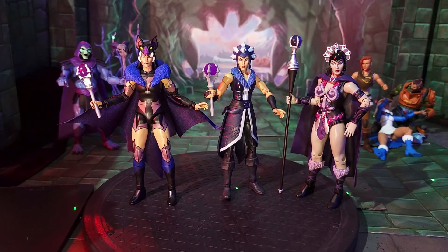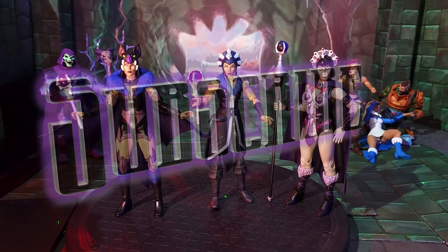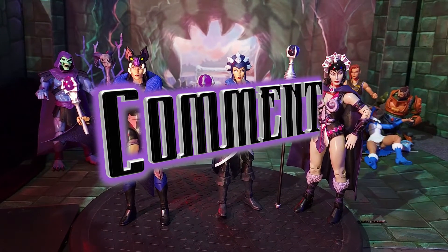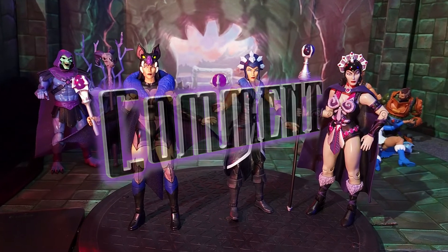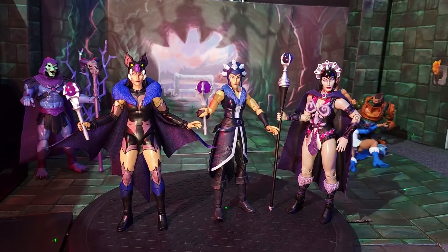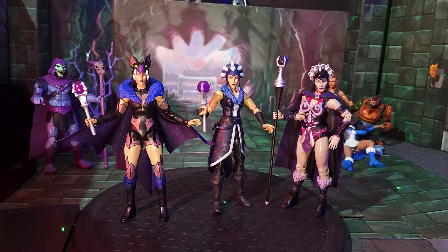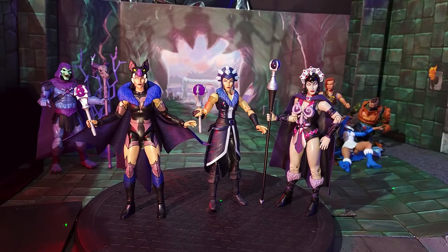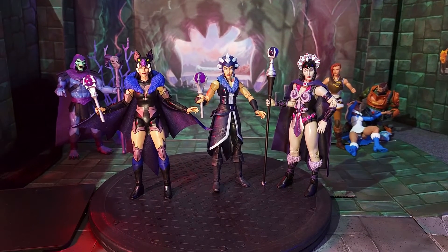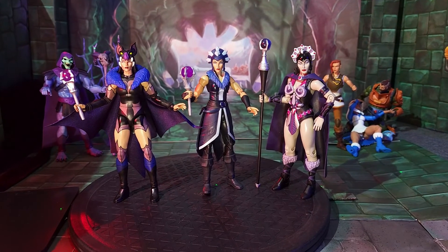That will do it for us. I appreciate you joining us today for this Super Dave review. Please like if you enjoyed it, subscribe if you haven't done so, and comment to share what you think. Come back and see us — we have one more in this wave, and we'll be looking at Frosta. We'll have much more to come with action figures galore. Thank you for joining us and be blessed — enjoy some photos in the photo gallery.